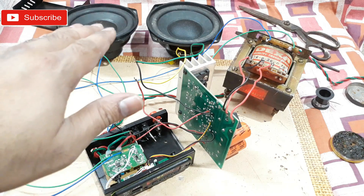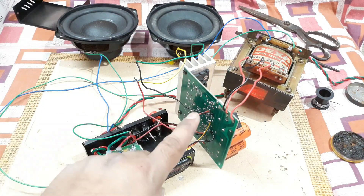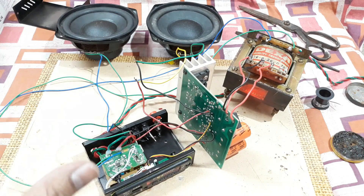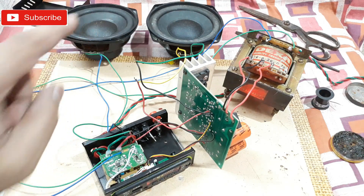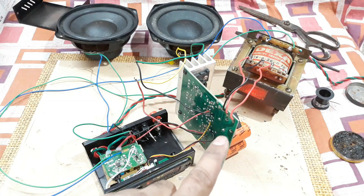As you can see, a huge bass is being produced by those small subwoofers. This kit can actually handle up to a 12-inch subwoofer with at least 100 watts. These five-inch ones are very small relative to what this kit can drive, but you can still see the huge cone movement. It's a very good kit with everything built in.